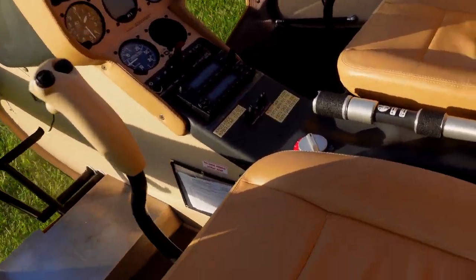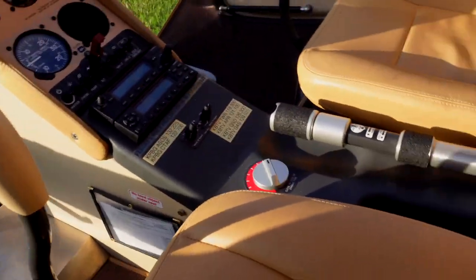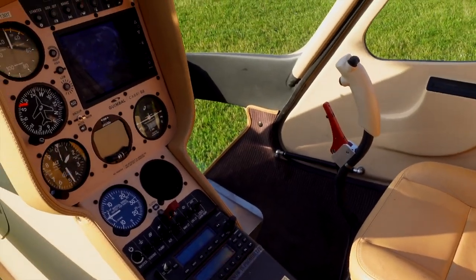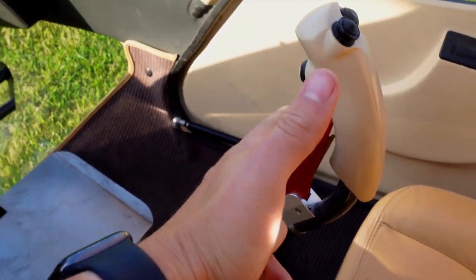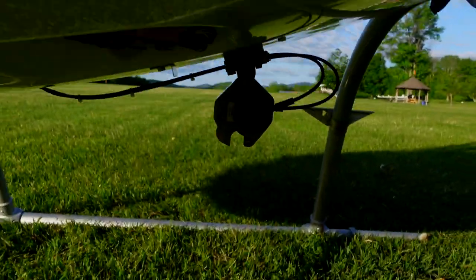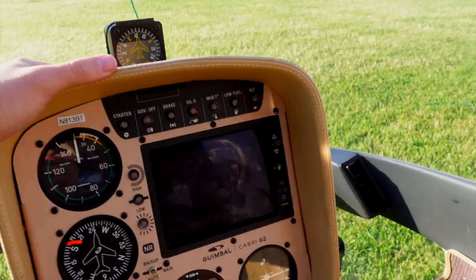Obviously one of the biggest upgrades over a Robinson that I like about this is the center cyclic — each pilot has their own cyclic. Now the pilot seat is the right seat. What is this red thing? This is a cargo hook release. Underneath the helicopter — see that hook? — you can attach a rope and do some long line training with that.